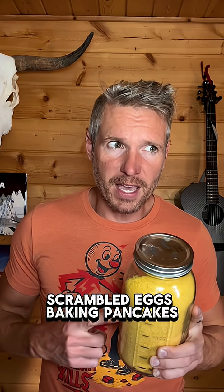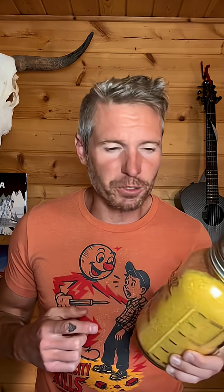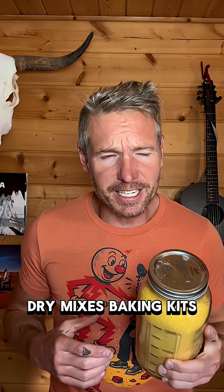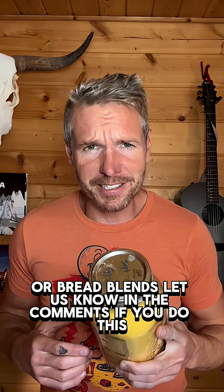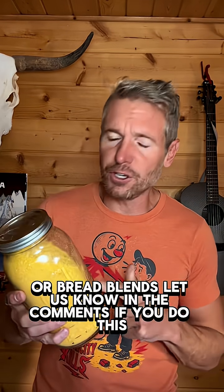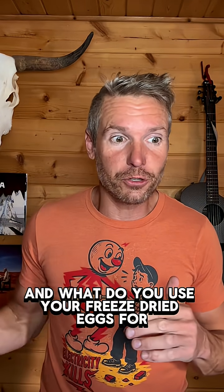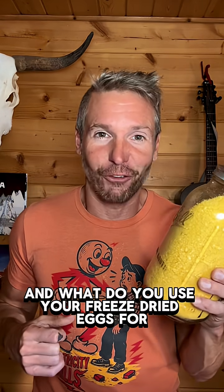Scrambled eggs, baking, pancakes, protein addition, survival meals, dry mixes, baking kits, or bread blends. Let us know in the comments if you do this — and what do you use your freeze dried eggs for?